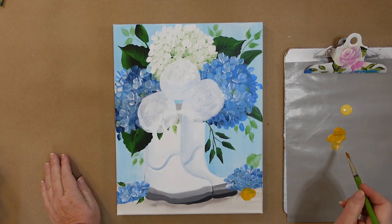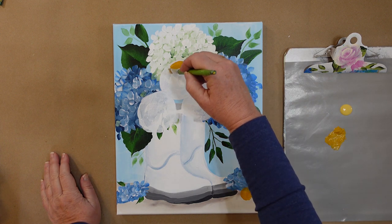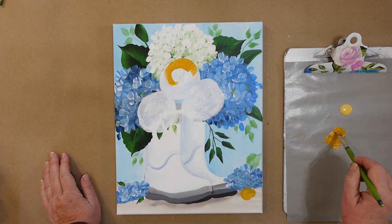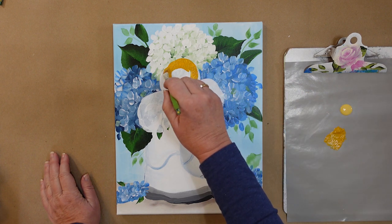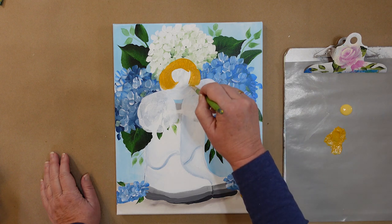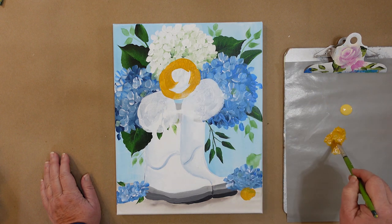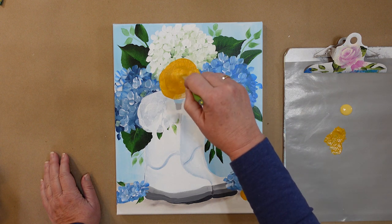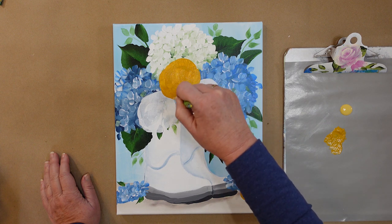We're going to base paint the very back one with the yellow ochre. It's going to be the darkest one, which will set it to the back. I'm just going over it kind of in the shape of the petals that I'm going to be creating here, so the stroke work will match. Basically, that one is undercoated.